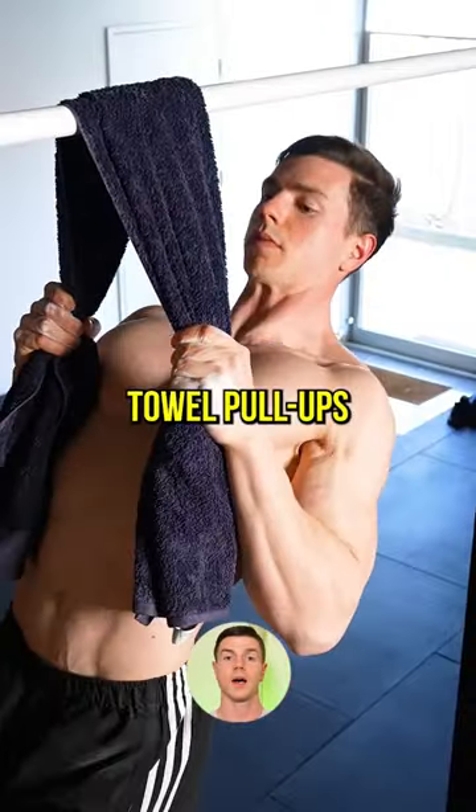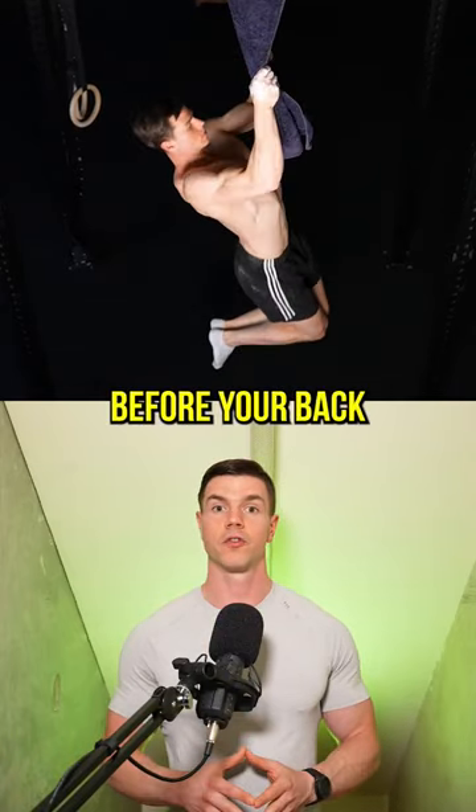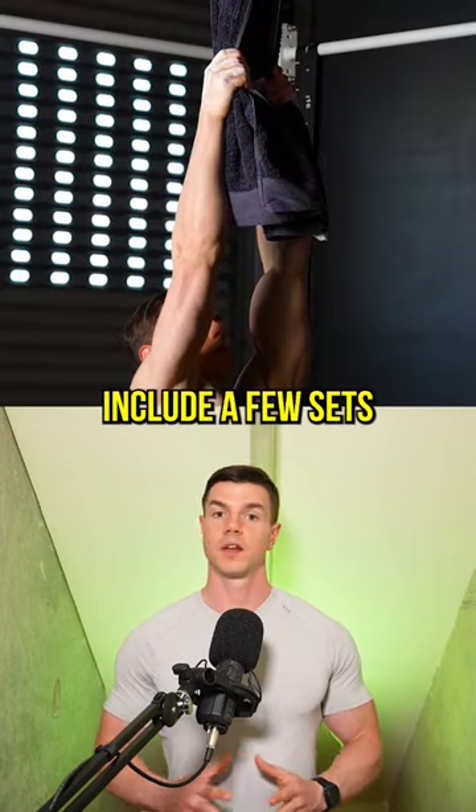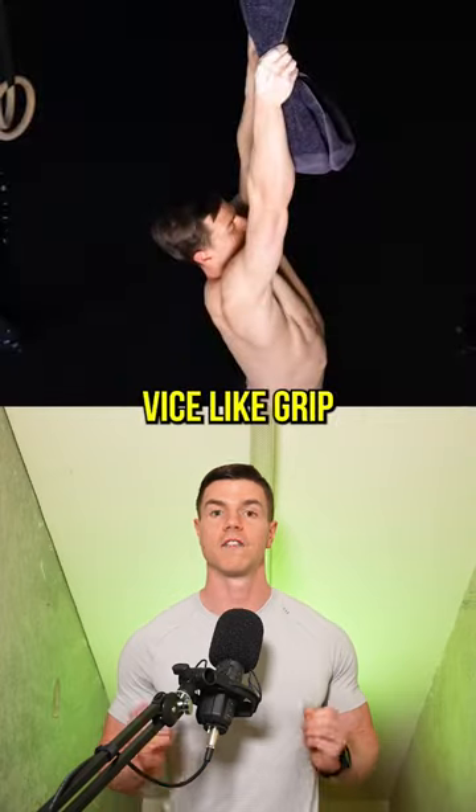Keep in mind, Tau pull-ups are a grip and forearm exercise. It's normal for your hands to fatigue before your back and biceps. Include a few sets of hanging at the end of a workout and you'll develop a vice-like grip.